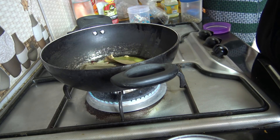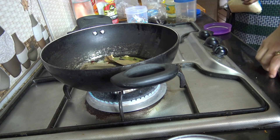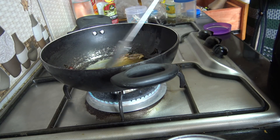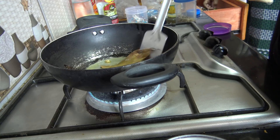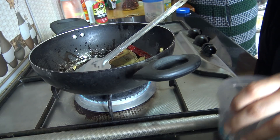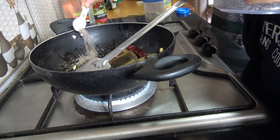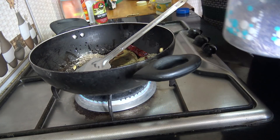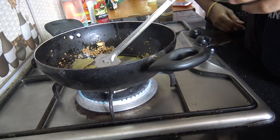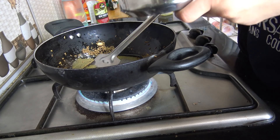Giving it a nice stir. Let it fry slowly. Now I'm going to be adding a few teaspoons of jeera — cumin seeds. I love jeera! Say about 3 teaspoons, and let it fry nicely. I've taken one glass of basmati rice, washed, and I'm going to be adding it in.